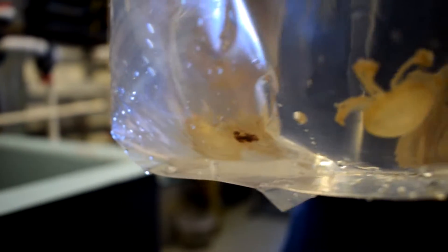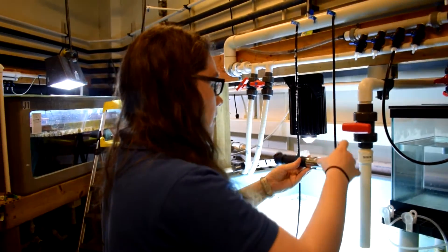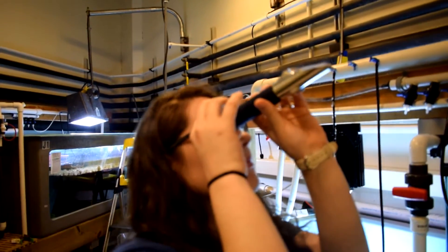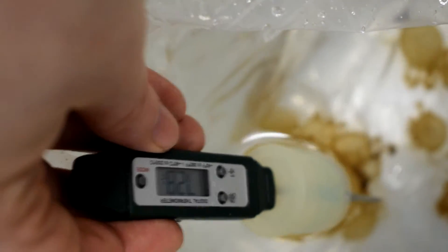They're here now, so we're going to open up the box. We're going to look at them, make sure they're healthy, see what size they are. Then we're going to test the water parameters — the temperature and the salinity — and see how close that is to the system they're going to be going in, so we know how long we need to acclimate them.